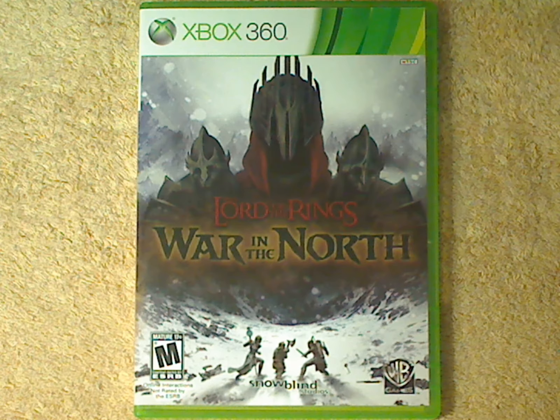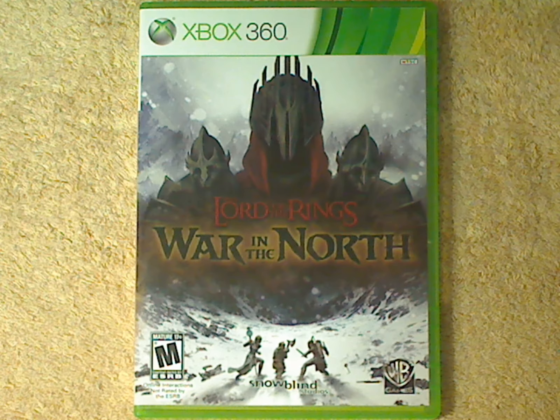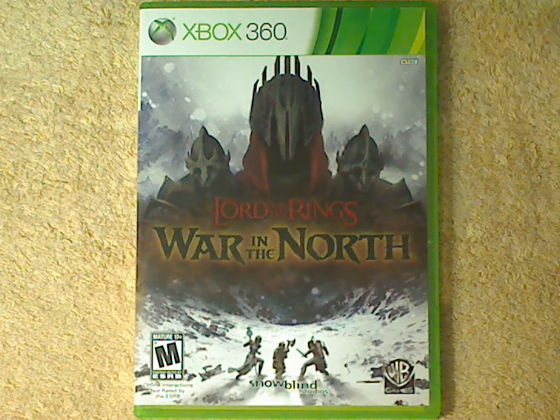Alright, so we have the disc here. Some plastic is missing, so I hope the disc works. You also have your standard manual that has cover art from the Xbox 360 case — there's plastic missing here as well. It shows you the controls, and I think the manual is about six pages to be exact.